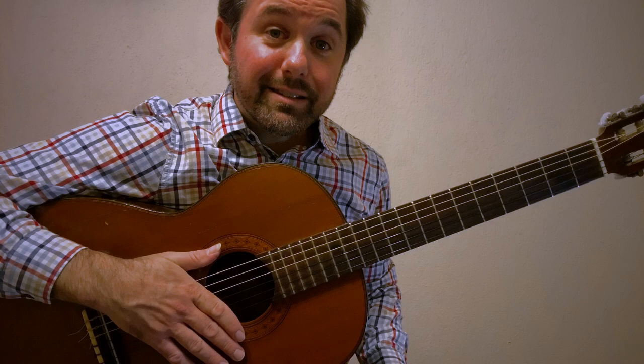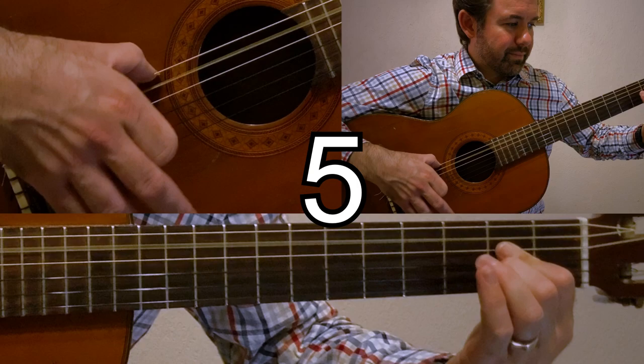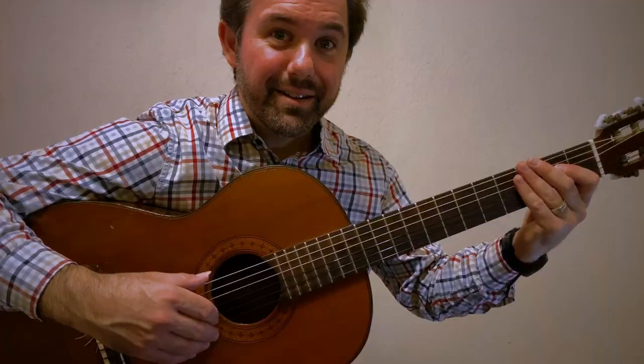Let's try that at 60 beats per minute. Here we go.